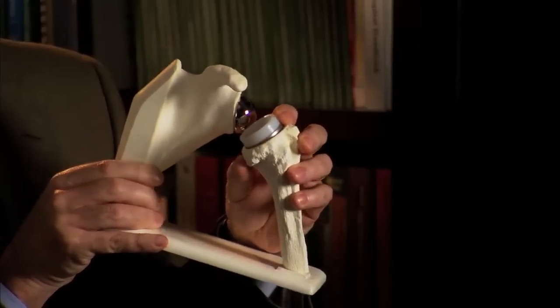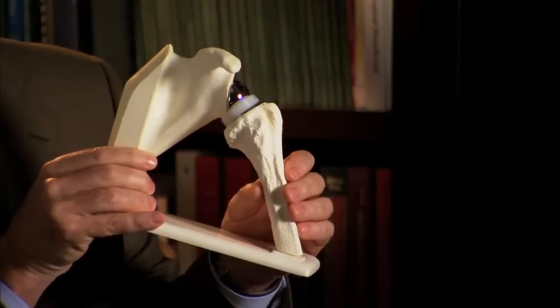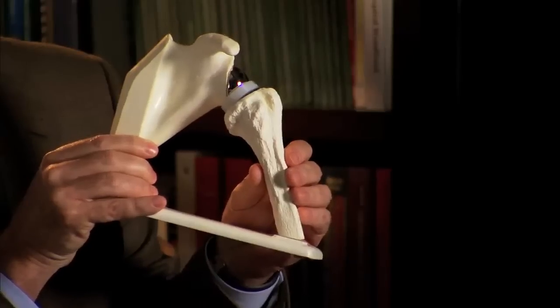This is a model of a reverse shoulder replacement, and what you can see is that the ball has now been placed in the socket — this metal ball here — and the socket has been placed in the upper arm. These can then mechanically fit together, and this is known as a reverse shoulder replacement.